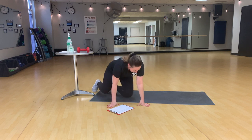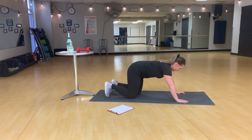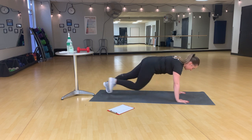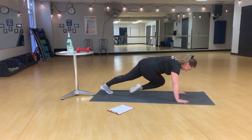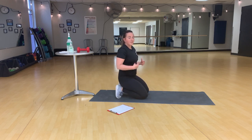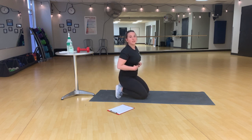We have cross-body mountain climbers. We're going to find that plank position with our wrists under our shoulders. Glute squeeze to keep the hips in line, and opposite knee to elbow. On this one, you are going to have some rotation in the torso — that's what makes the workout so great. But try to keep your hips toward the floor as much as you can, so it's not just twisting in the hips, and you get to really use that torso.